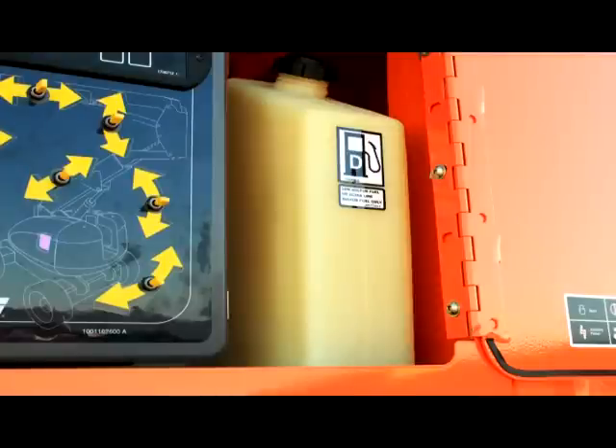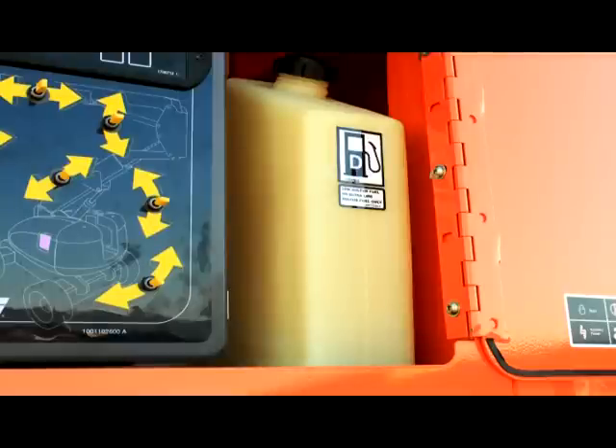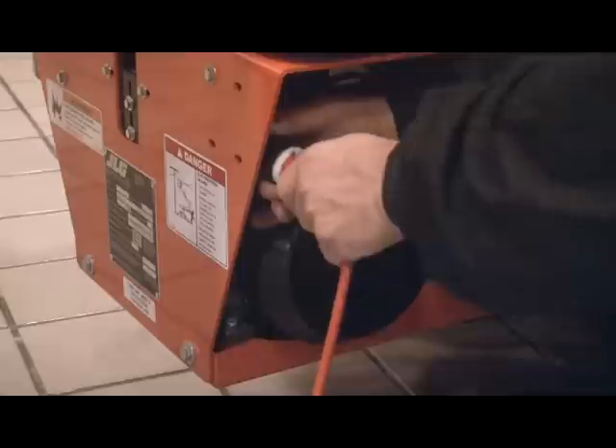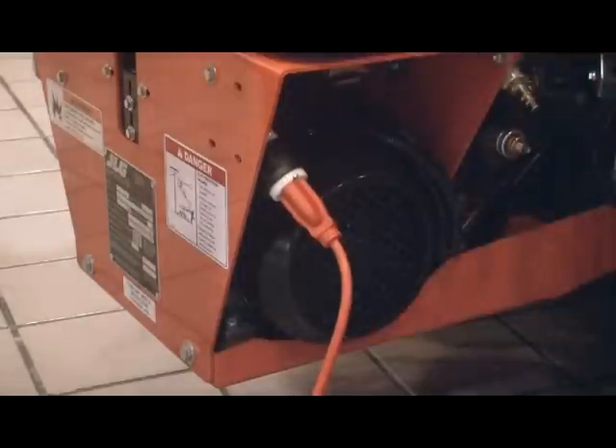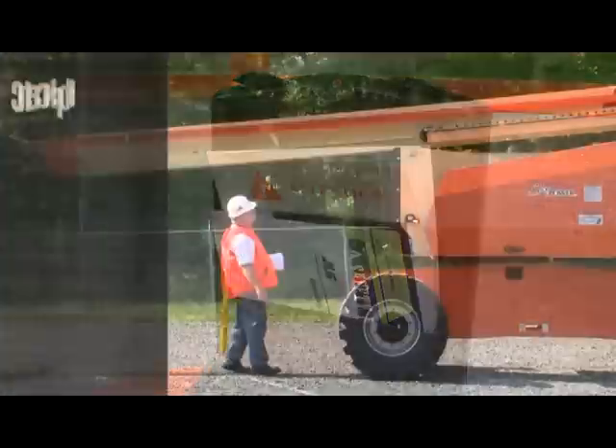Check the fuel level in the fuel tank or the amount of charge in the batteries. Never refuel during an electrical storm or near a potential ignition source. Charge batteries only in a well-ventilated area. Ensure all of the required manuals are in the manual storage holder and that all periodic inspections and maintenance have been completed on all components.